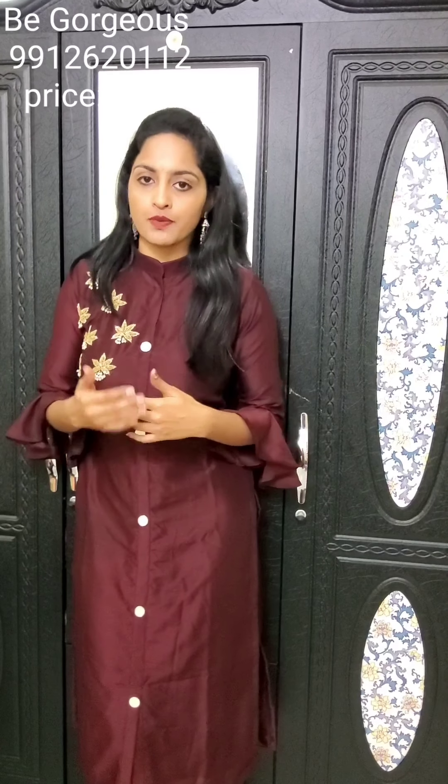If you have any of these, you can also repeat or restock them. There are maximum new collections available. If you have any of these Kurtis, you can find my WhatsApp number 9962012. We will message you back. We have had a lot of good and positive responses after your Kurtis orders. Thank you so much.